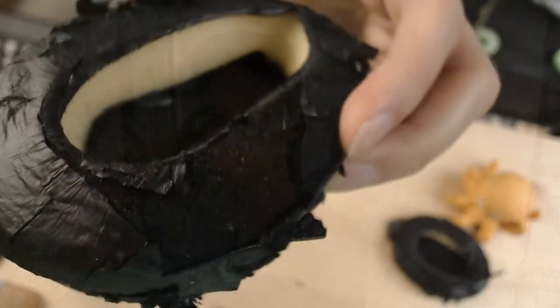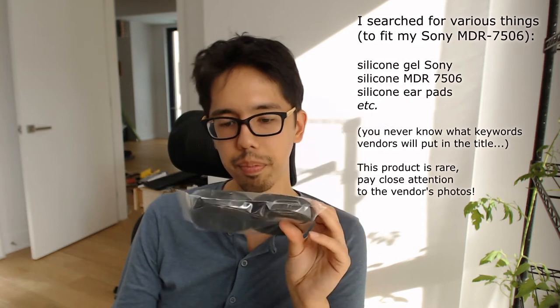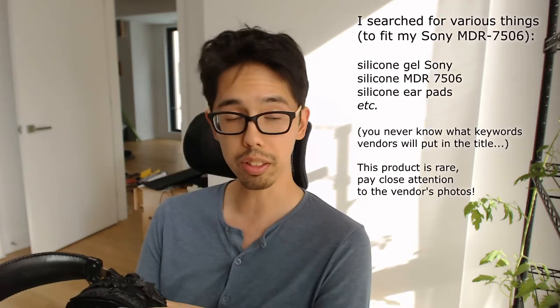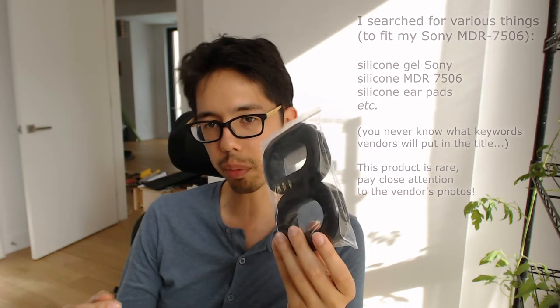Sure you could find a bunch of replacement PU leather earpads relatively cheap, but we're gonna end up with the same problem down the road. It's only a couple bucks each time but it bothers me that I'd have to change those earpads all the time. I thought I'd find some silicone gel earpads like you'd find on ear protectors — those are made for construction, made to be tough and durable. So I scored the net and found these on eBay — you could probably find them on AliExpress or Wish or what have you. They're 10 times more expensive, $20 instead of $2, but I expect them to last. I'm going to install them on my Sony monitoring headphones.